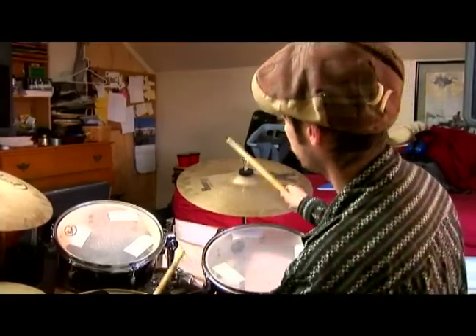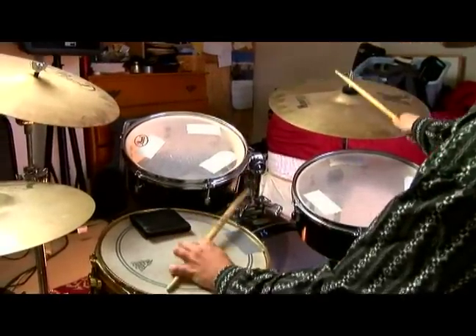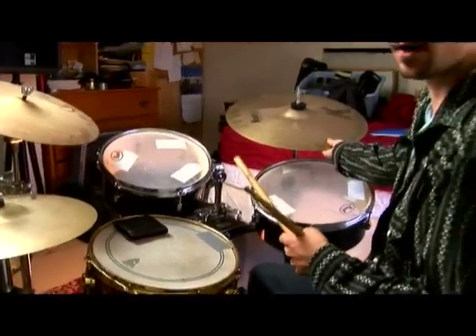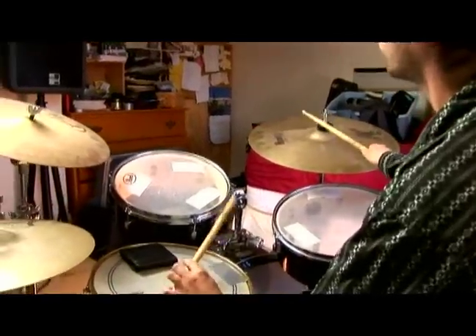A way to develop things around the clave is to try several different ride patterns, such as quarter notes, or try to spice things up a little bit with some syncopation, using a Carrasca.